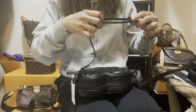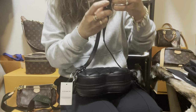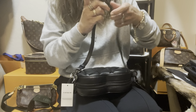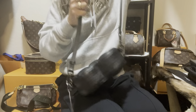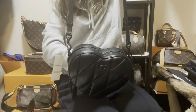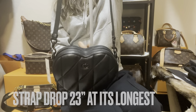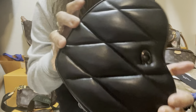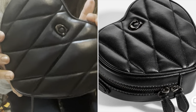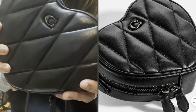The height is six inches. For the strap drop — I'll put it at the longest so you can see how long it is in case you are tall. The strap drop is 23 inches long. The stitching on the bag is in white, so that the cute heart shape will stand out more.